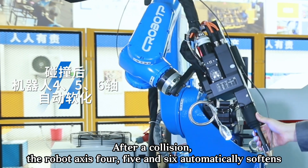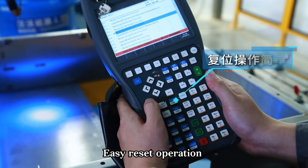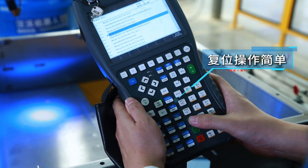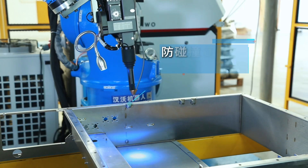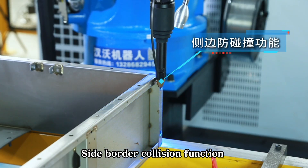After a collision, the robot axes 4, 5, and 6 automatically soften for easy reset operation. High precision of anti-collision reset. Side border collision function.